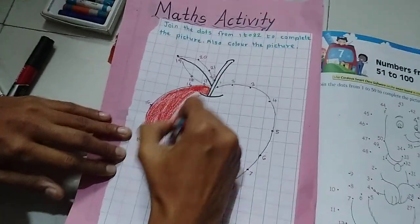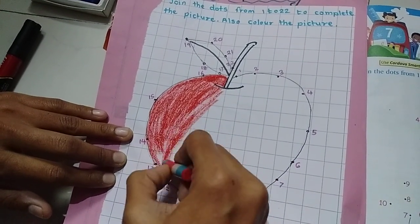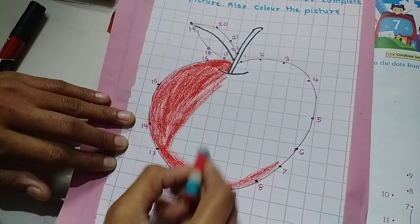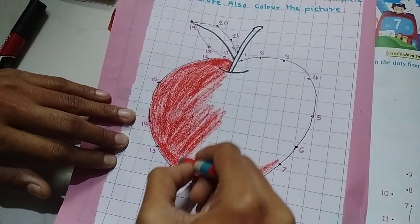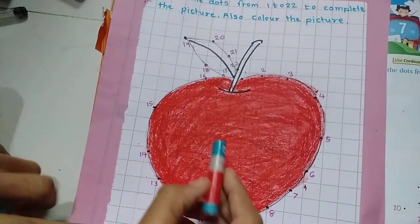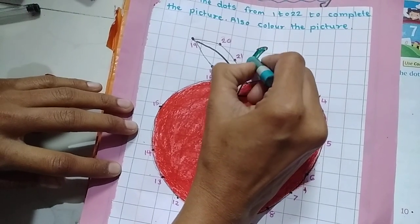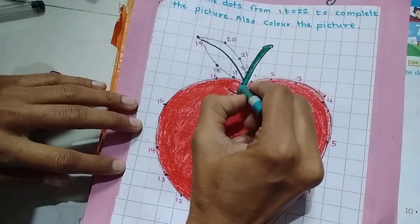Now you can see the red color is completed. Now I am going to color the stem using dark green color. Color it slowly.